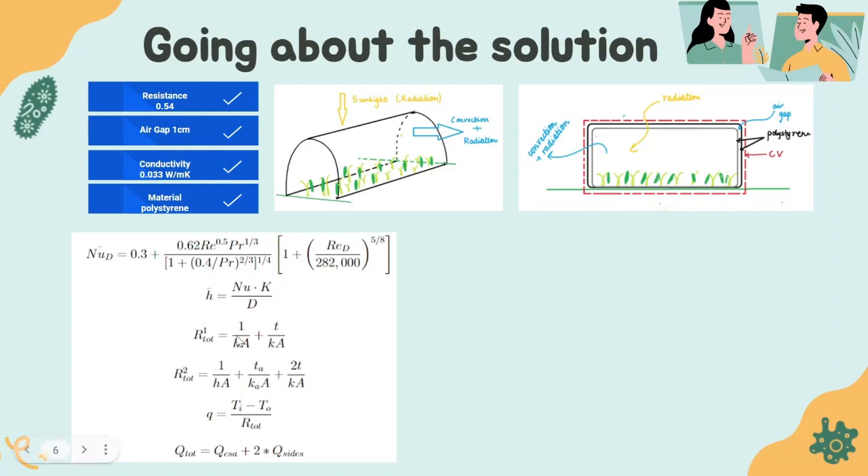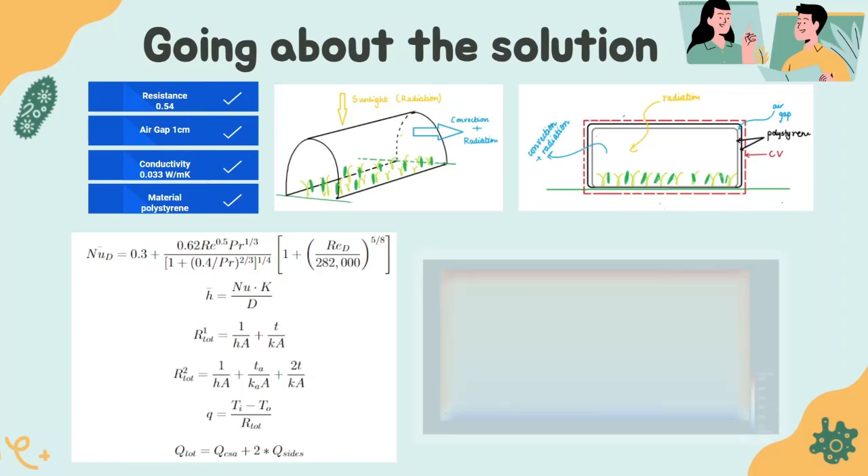With the heat transfer coefficient known, we draw the resistance network considering two surfaces: the curved surface and the two flat end surfaces. The flat surfaces, due to practical necessities, do not include an air gap and therefore only account for the convection term and the conduction term of the material. For the curved surface, we have the convection term, the air gap, and then two layers of plastic contributing to the conduction term. Calculating the total resistance and finding the heat transferred through the walls by conduction and convection, we find that Q total is around 1000 watts.